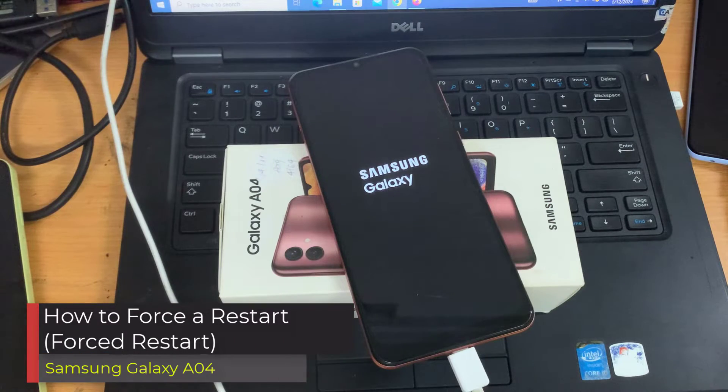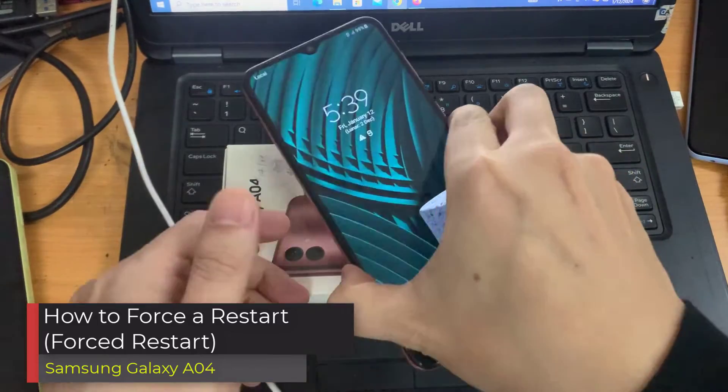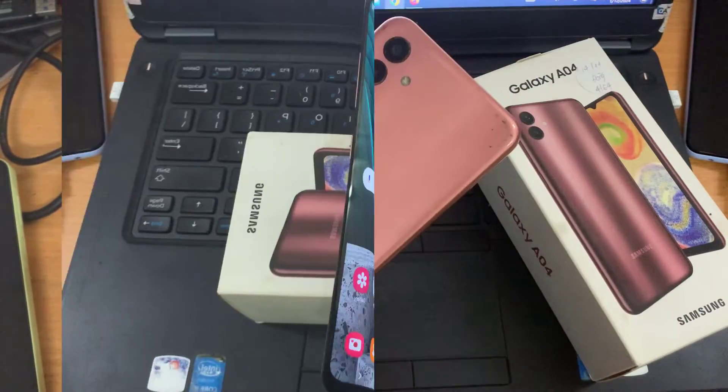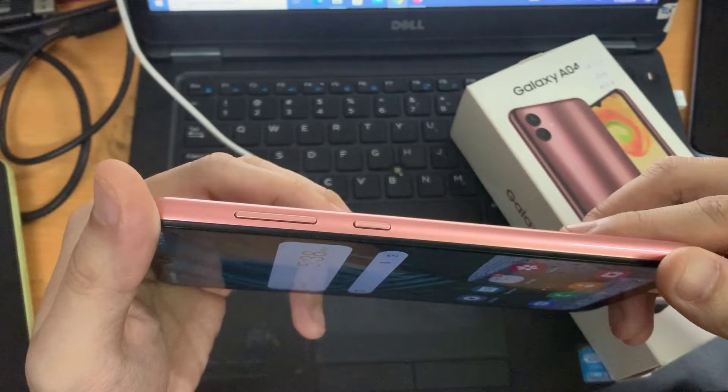Hi everyone. I have a Samsung Galaxy A04 here. I'm going to show you how to force it to restart. Basically, if your screen is frozen or maybe you have a black screen, and you just can't for some reason get to the traditional way.